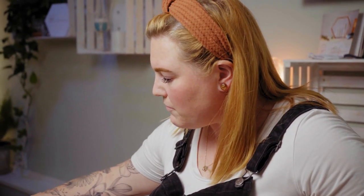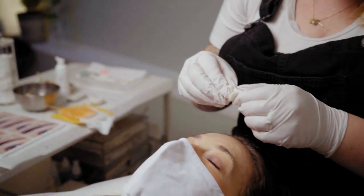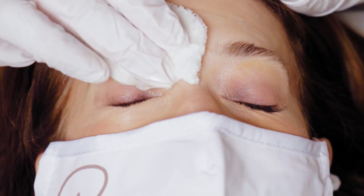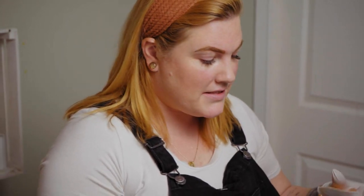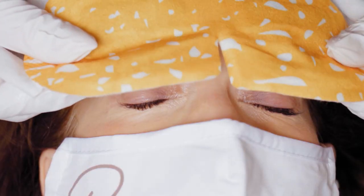I'll go back in with a damp cotton round and remove all the excess cleanser. Once we're done cleansing, I like to take my heated mask and apply it over her eyes while we're mixing our color. You don't have to do this step, but the heat helps activate the henna so it's going to help with the retention of the eyebrows.